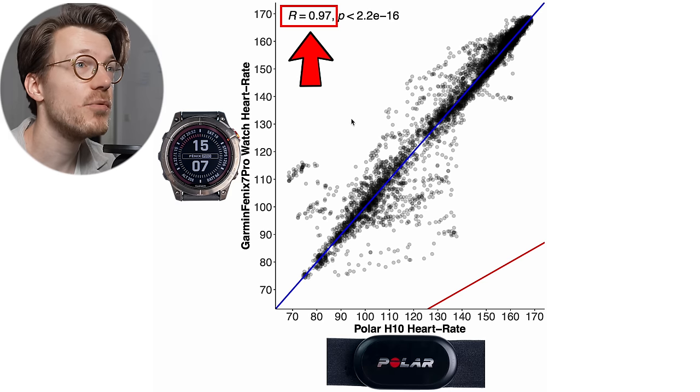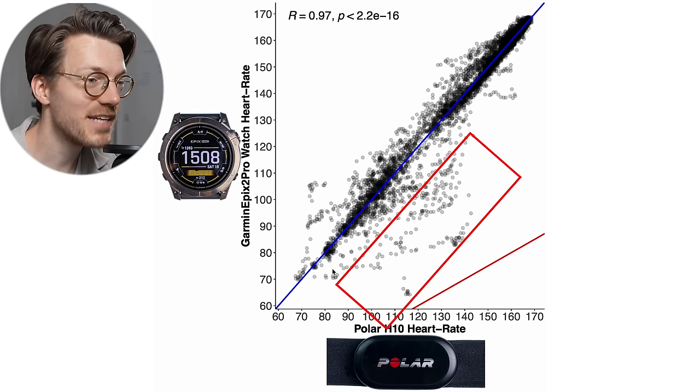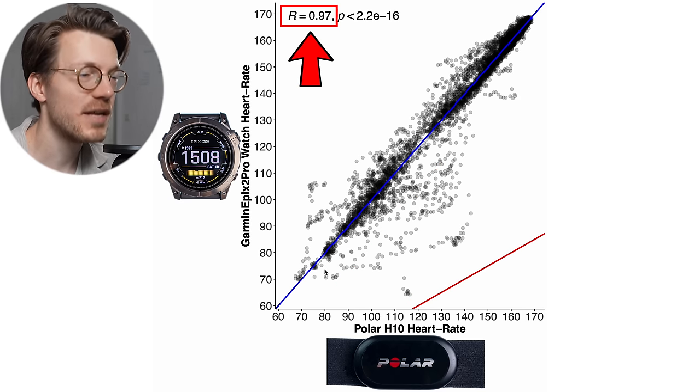The correlation value — this R value — is pretty good at 0.97. A correlation cannot be higher than 1, so 0.97 is close to the upper limit of performance. We see more or less the same thing for the Epix 2 Pro, with the results looking basically identical and a correlation value also of 0.97. So both watches seem to perform about the same and it's looking quite good for both.